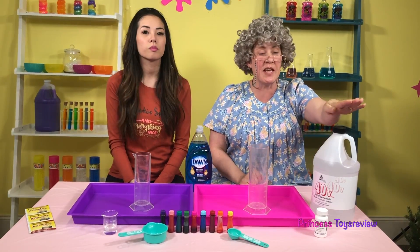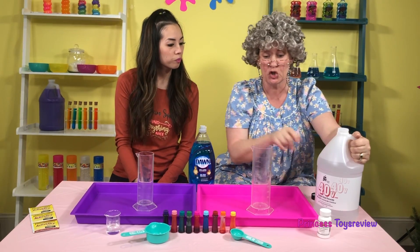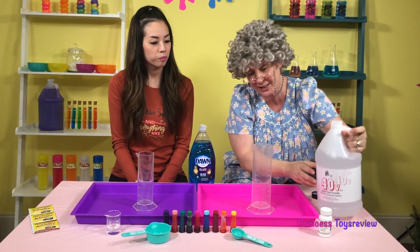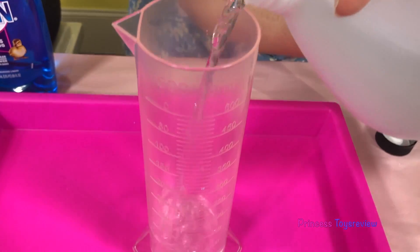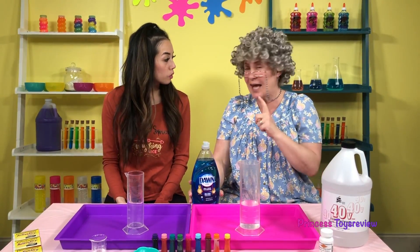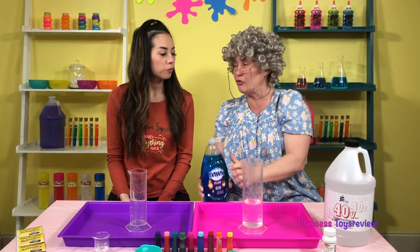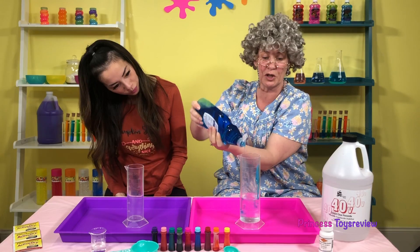First, we need to take the 40% hydrogen peroxide and put 200 milliliters right in here! And next, I have to add two squirts of our Dawn dish soap — squirt one, squirt two!